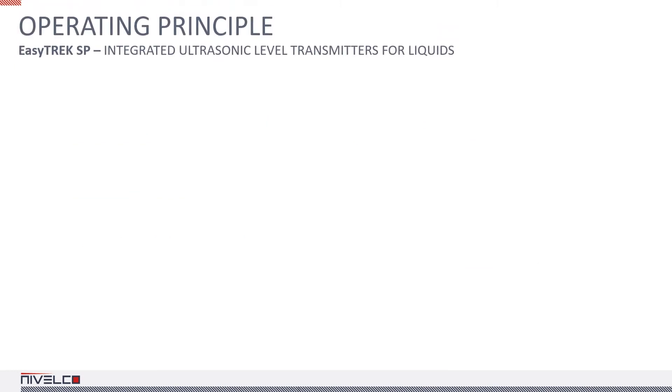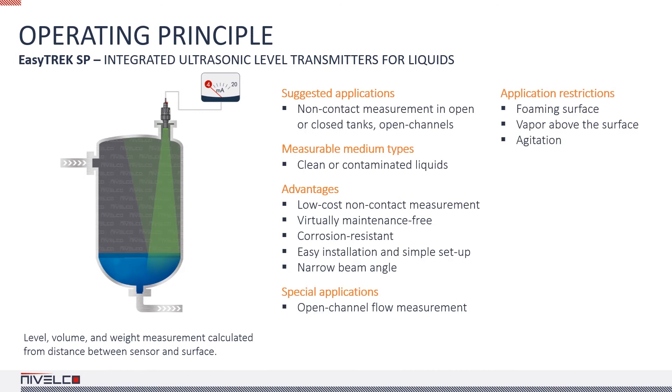The EasyTrack is an integrated device similar to the Ecotrack transmitters in many respects. The most significant difference is that the EasyTrack cannot be equipped with a plug-in display — it can only be programmed remotely via eView or a Multicont process controller through HART. The EasyTrack SP300 integrated transmitters for liquids with IP68 protection are designed to endure even occasional immersion. However, prolonged immersion must be avoided as it interferes with measurement and can cause loss of level signal even after the level returns within the measuring range.